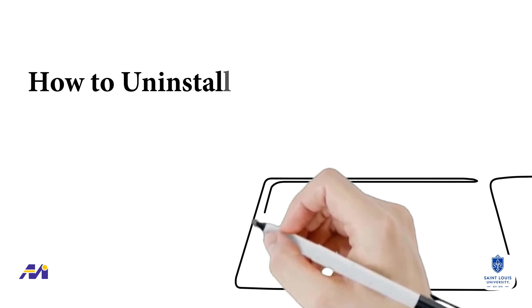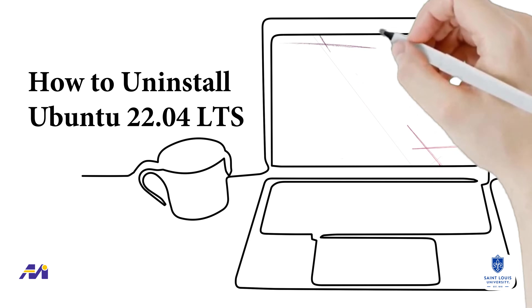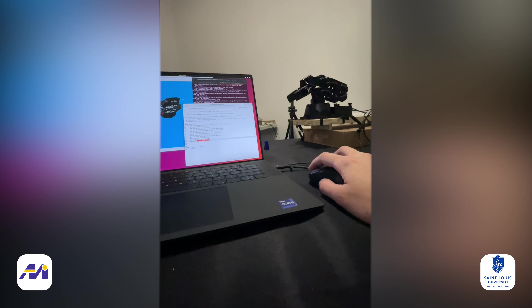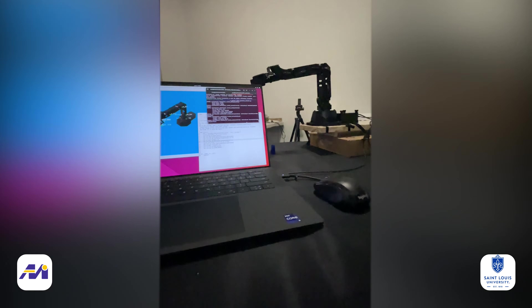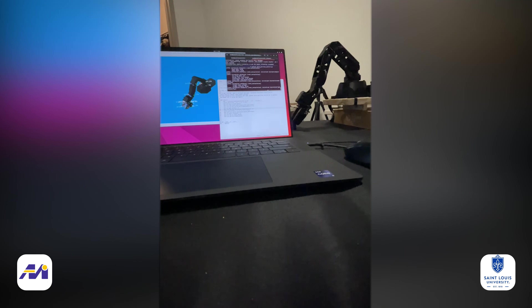In this video, I will show you how to easily uninstall Ubuntu 22.04 LTS version that is installed as a standalone operating system along with Windows. LTS stands for Long-Term Support, meaning this version of Ubuntu will provide support and updates until May of 2027 — at least five years. Linux-based operating systems like Ubuntu are vital for using Robot Operating System, or ROS. In case you need to uninstall Ubuntu for any reason, this guide is for you.